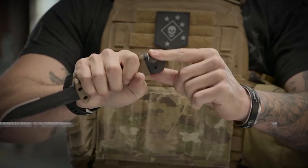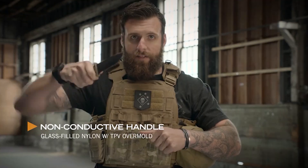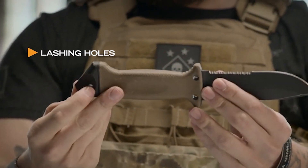The LMF2 was originally designed to get air crew out of a downed aircraft by cutting their way out or breaking their way out. Non-conductive handle — if you've got to cut wires, it's not going to electrocute you. Designed with three holes so that you can create a lashing and actually create a spear with it.